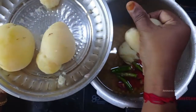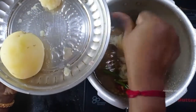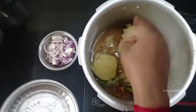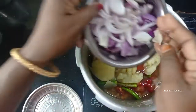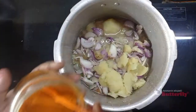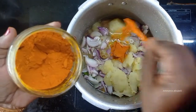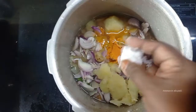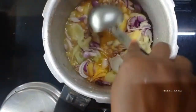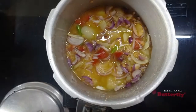Put a little bit in the pot and put it in the pot. Put a little color in the pan.